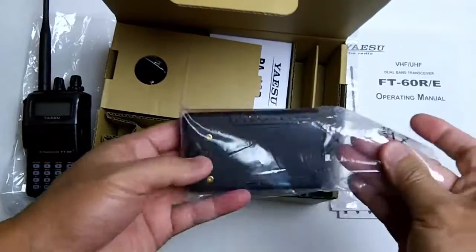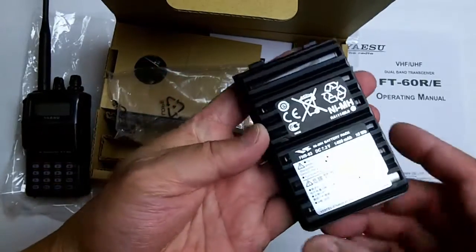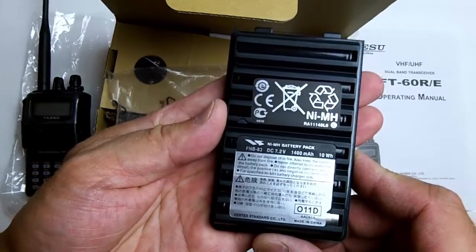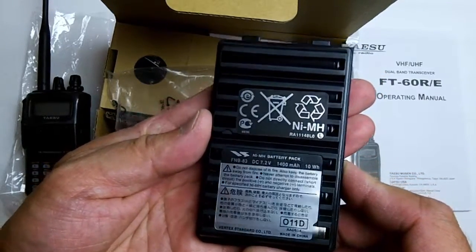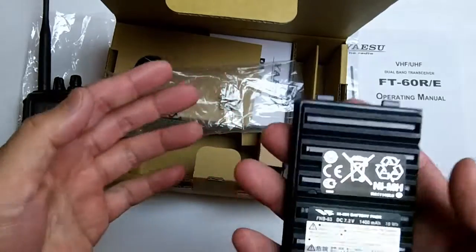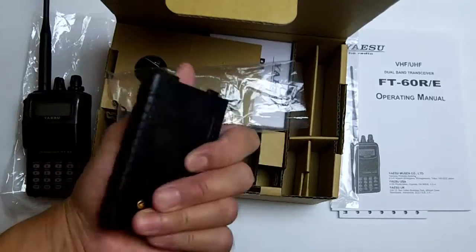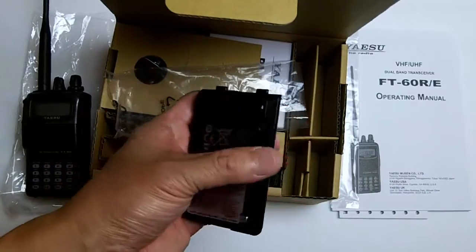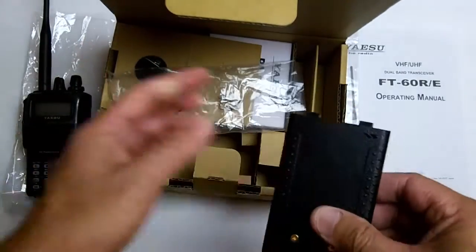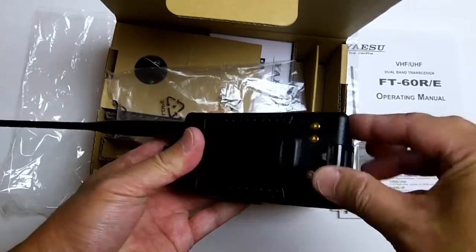It comes with a nickel metal hydride battery — it's a 7.2 volt, 1400 milliamp hour FNB-83. It's a fairly heavy battery. The batteries that come with the Baofeng UV-5R are pretty lightweight and supposedly lithium-ion, whereas this is a heavier nickel metal hydride battery.